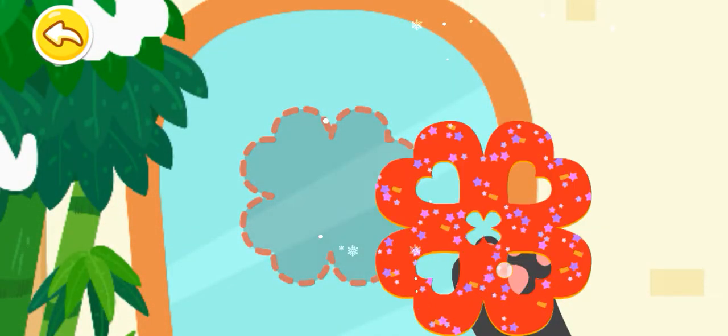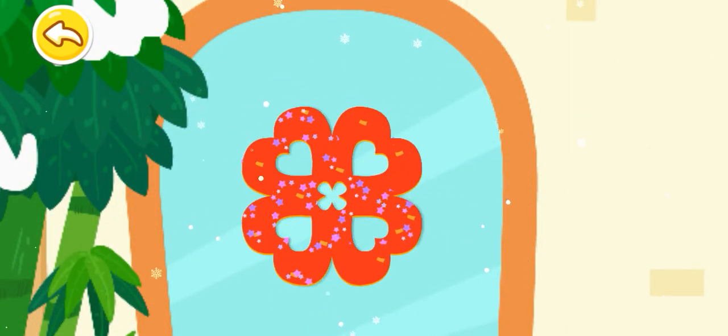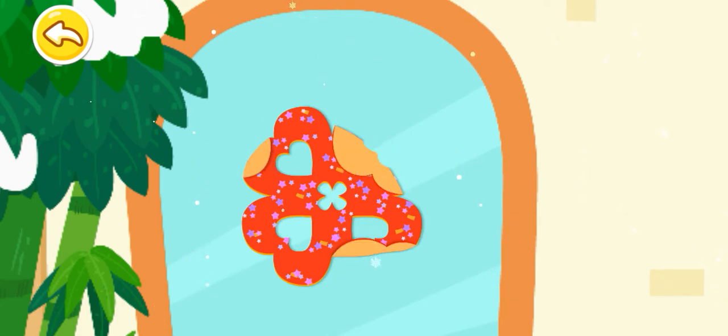Let's put up the window paper cuts. Oh no, the paper cut is creased. Let's smooth it out.